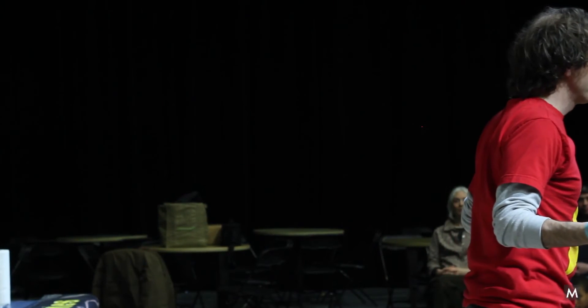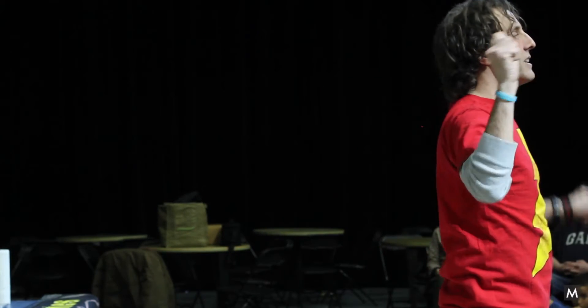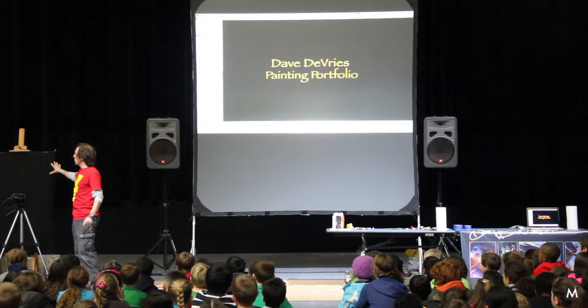Everybody submitted art. I picked one person to be painted today, and that is going to be cool for that person because they're going to come up and sign the painting at the very end. And I would like the painting to go to the school.